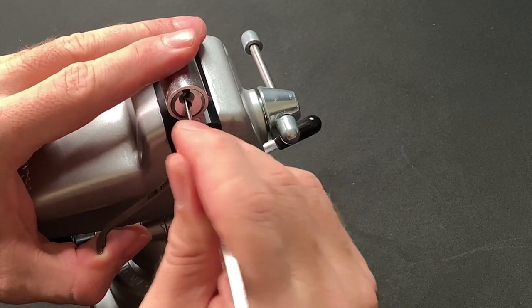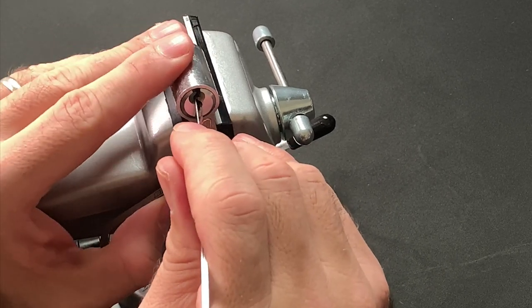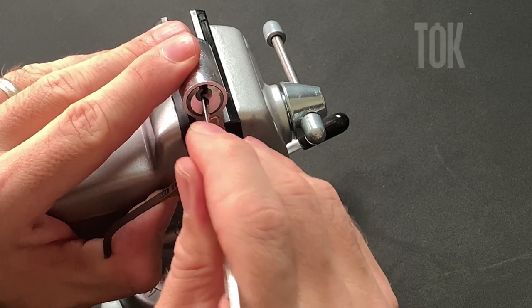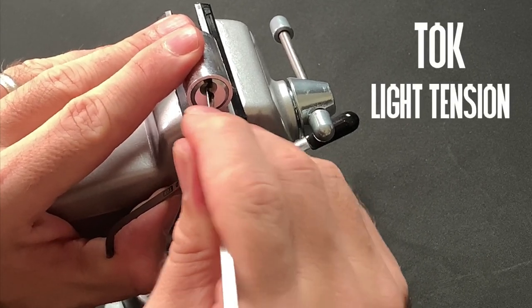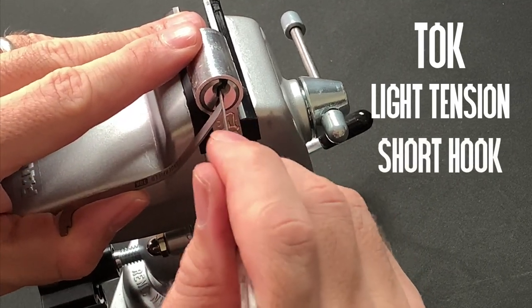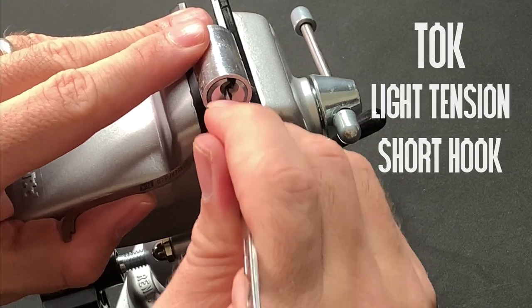I decided to put the lock in a vice to remove as many variables as possible and to allow the vice body to amplify the feedback. Then I went with top of the keyway tensioning and a light touch, and selected my favourite Law Lock Tools short hook to begin with, although I also had my Euro Valerian set on hand so I could try a few different approaches.